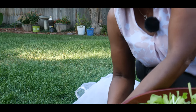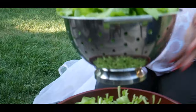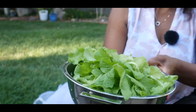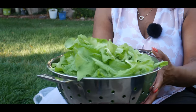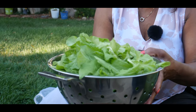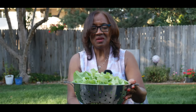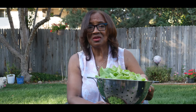As you can see, I got a whole colander of lettuce and this would make a nice dinner. I have already harvested my tomatoes and my bell peppers and I'm really excited about adding those vegetables to our dinner tonight to have a beautiful chef salad.